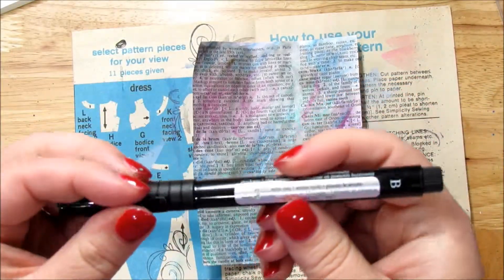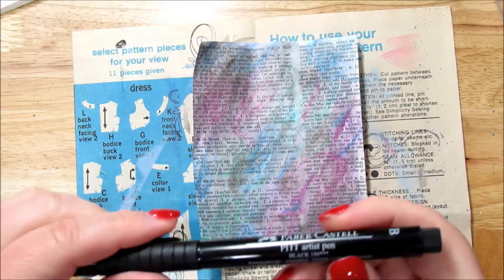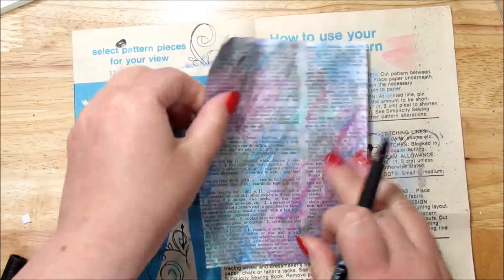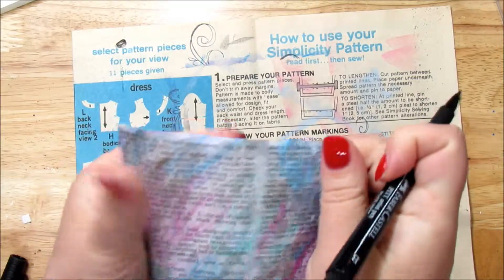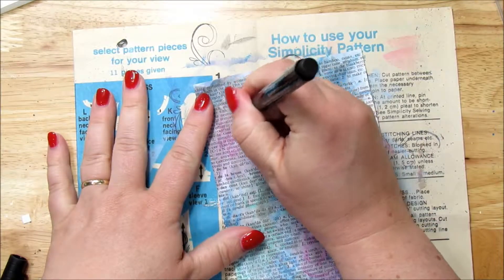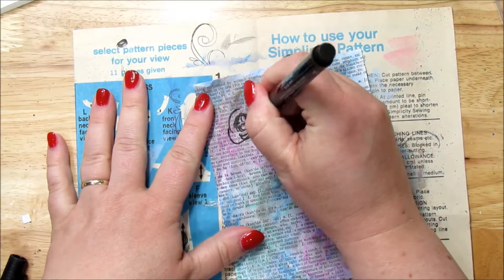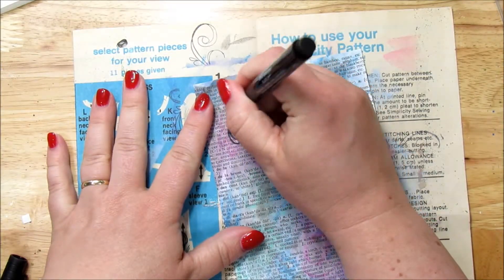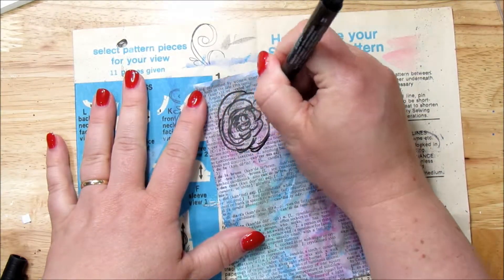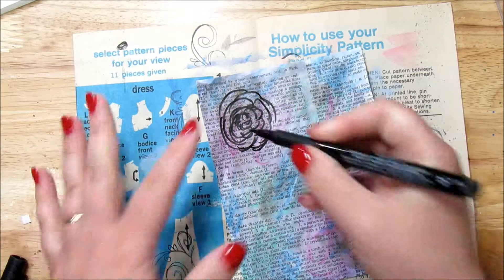Now what we're going to do is I have a Faber-Castell Pitt Artist — this is the brush one, and it is waterproof, so that is nice. And so what we're going to do is we're just going to kind of scribble some flowers on here. We're just going to take it and I'm just going to make kind of like a big rose here — very artistic, impressionistic, you know, it's the impression of a rose.